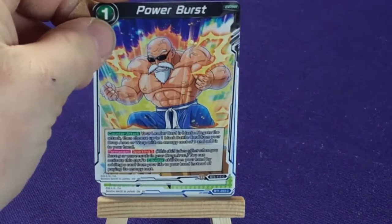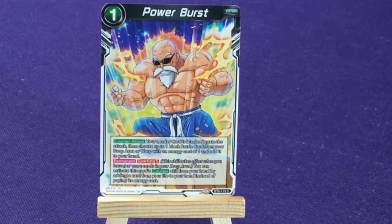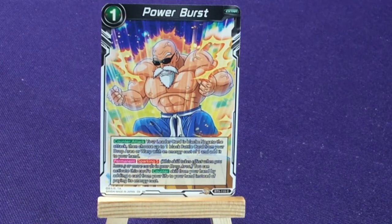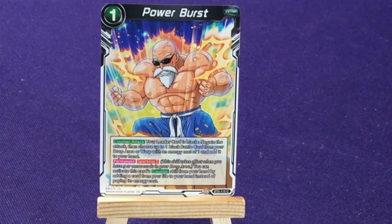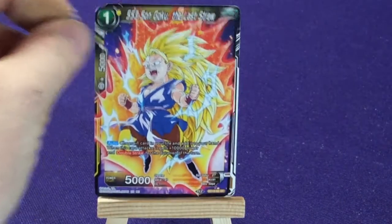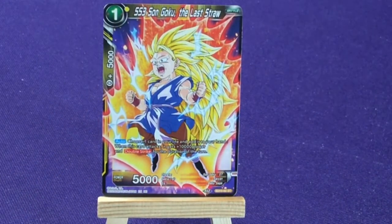Again, another Master Roshi Power Burst card from set 5. Then we have Super Saiyan 3 Son Goku, The Last Straw — so this is a GT card, yellow.